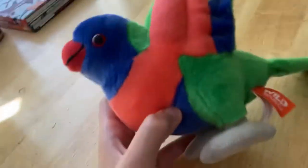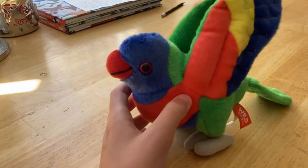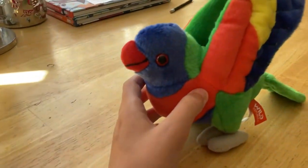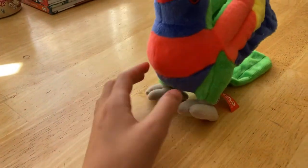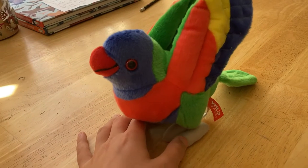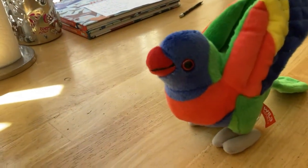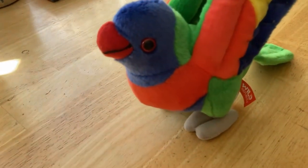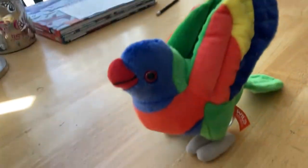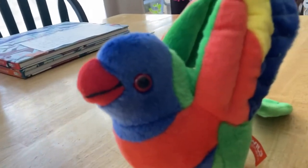So as you can see, his name is Skittles. Skittles was named because he has the same colors as Skittles — you know, the red, the orange, the yellow, the green, and purple in the original Skittles. And then we have the Skittles Tropical, which is probably my personal favorite — it has yellow, green, red, blue. Anyways, here is Skittles the rainbow lorikeet. He's absolutely beautiful.